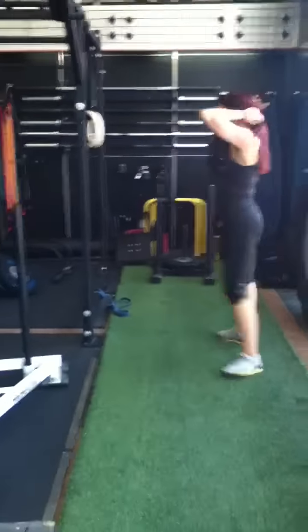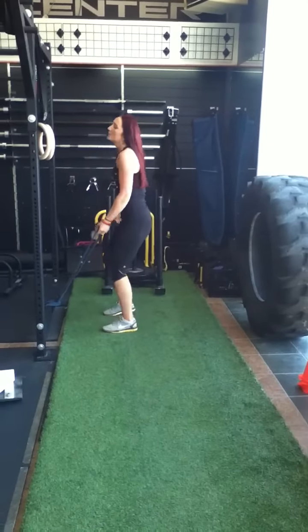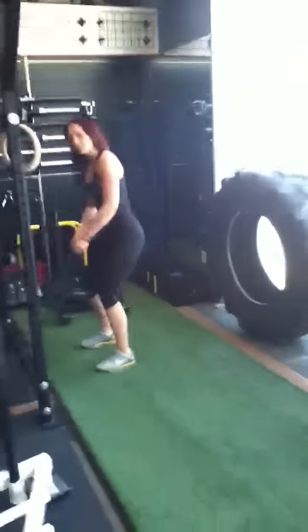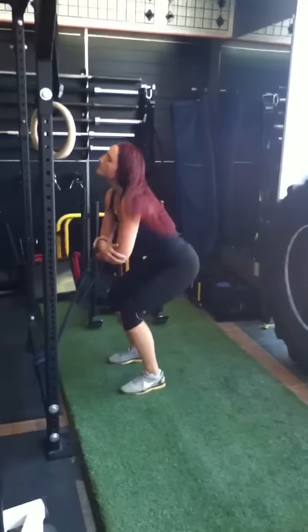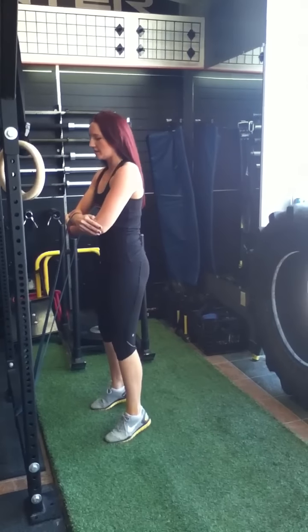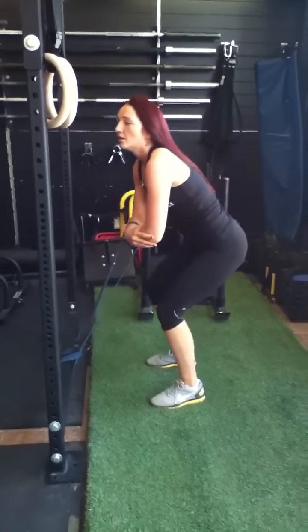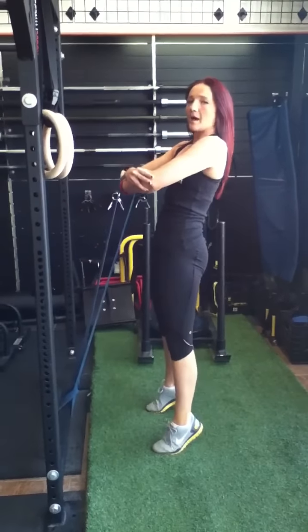Now we're going to go back to the bands and do a band suplex. I'm going to use my same band. Get into a nice sturdy position with your legs about hip width apart. Bend over, put both arms through the band and grab your elbows. Drive up onto your toes and squeeze your glutes and your hamstrings, then back down. We're not twisting back and we're not coming up straight — it's up and squeeze, popping your hips out.